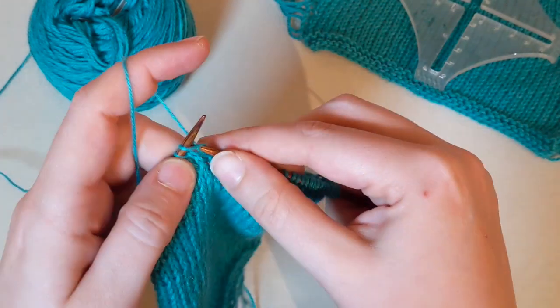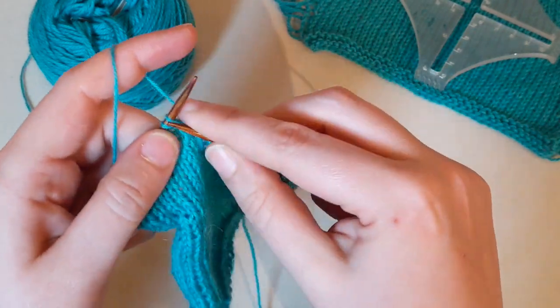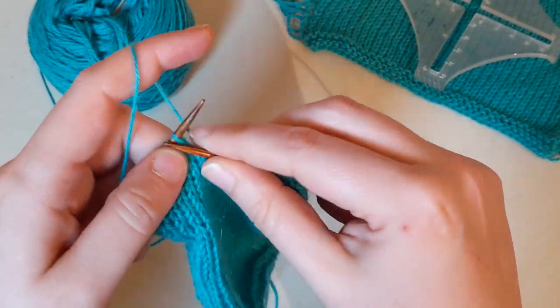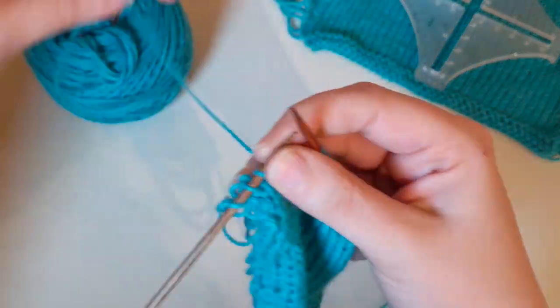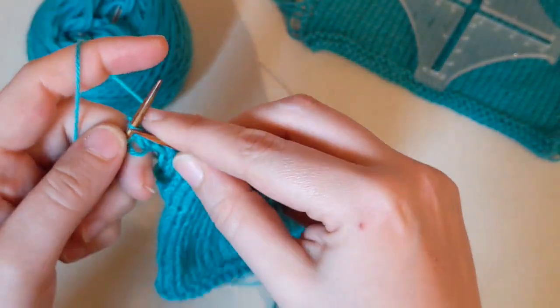When you're working your in-the-round swatch, you are going to be working on circular needles so you can simulate that in-the-round experience. These should be the needles you're planning on using for the project as well, because some of us can have gauge differences when using wood needles versus metal needles. This will help us get the most accurate gauge for our projects so that we can set ourselves up for project success.